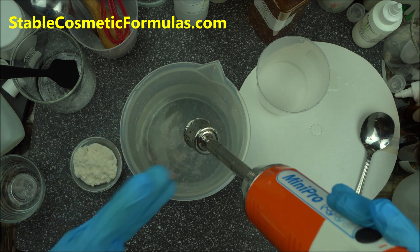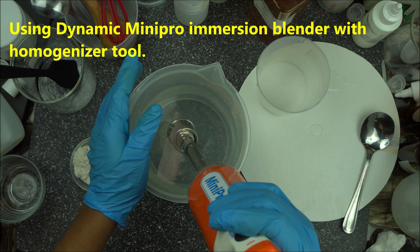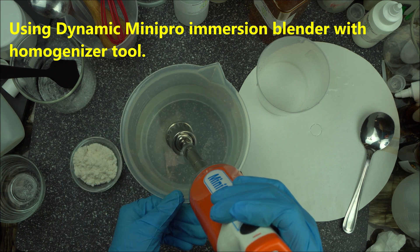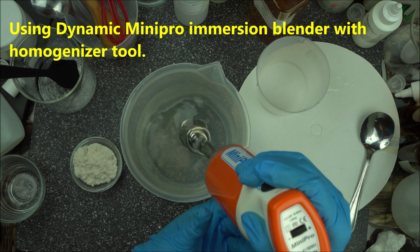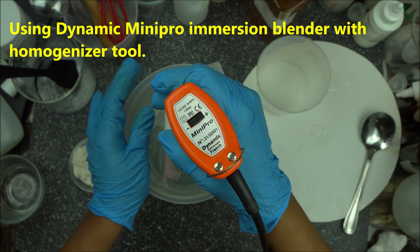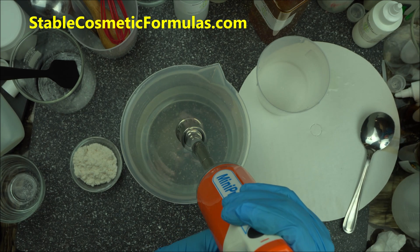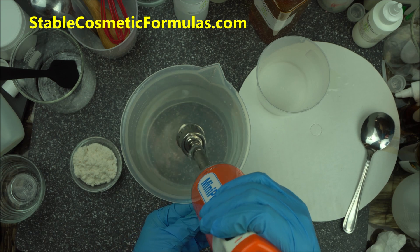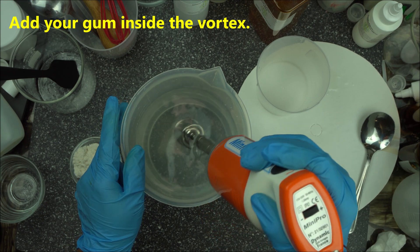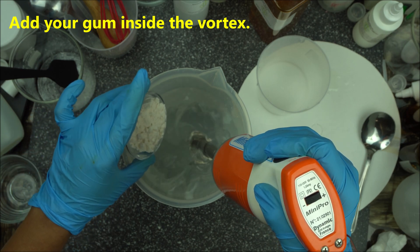This is what I use now for most of my blending, even for lotion. I want something portable I can take when traveling. Now start a vortex with your homogenizer — start it while inserting it into the water. Do not let it go to the bottom; any time you're using a handheld homogenizer, don't do that — it might damage the casing. Lift it up a little bit, just like I'm doing here, and then start the vortex. You're going to hide your gum inside that vortex — that's the trick behind it. Add a little at a time.